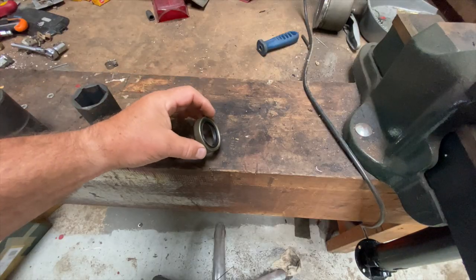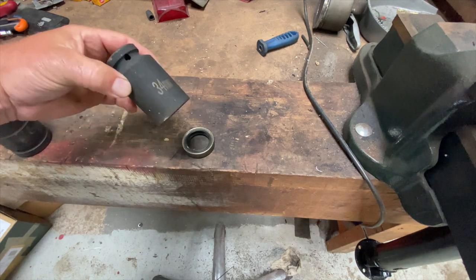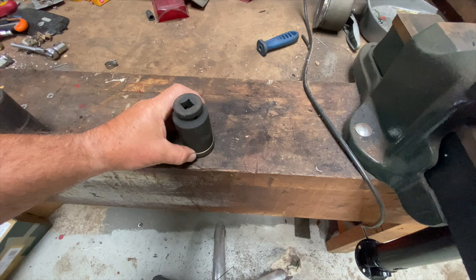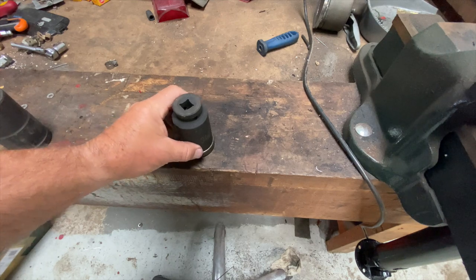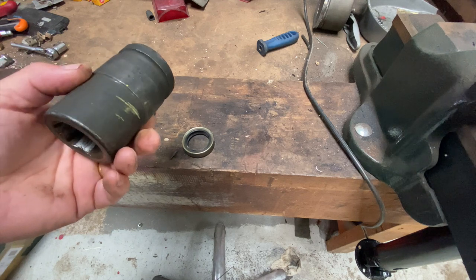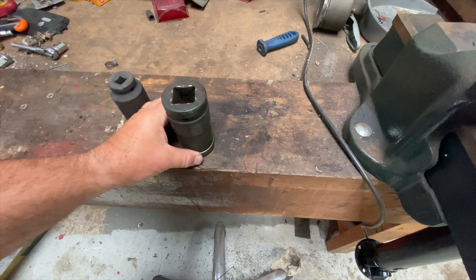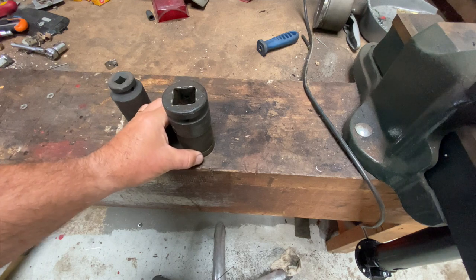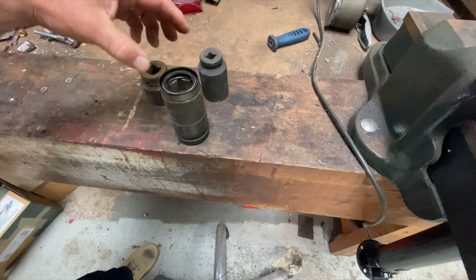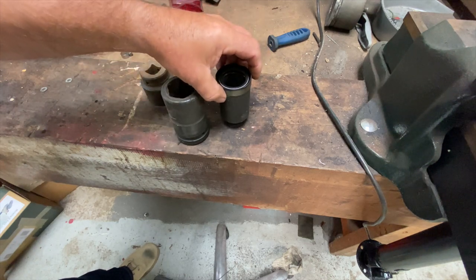I'm going to press it home with a socket — that's a 34mm socket, which is slightly too small. That's a 32mm but very heavy duty socket. That one's slightly too big. Let's see what else we've got — that socket's slightly too small as well.